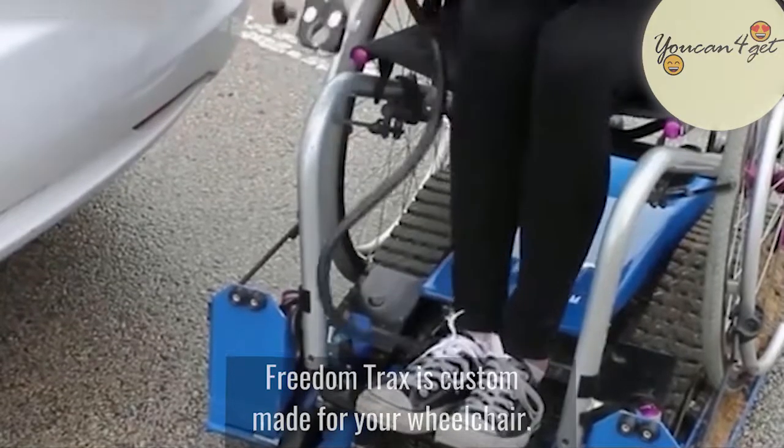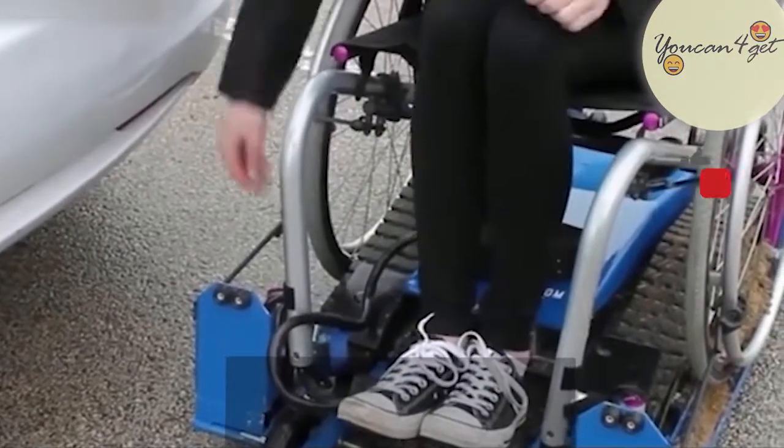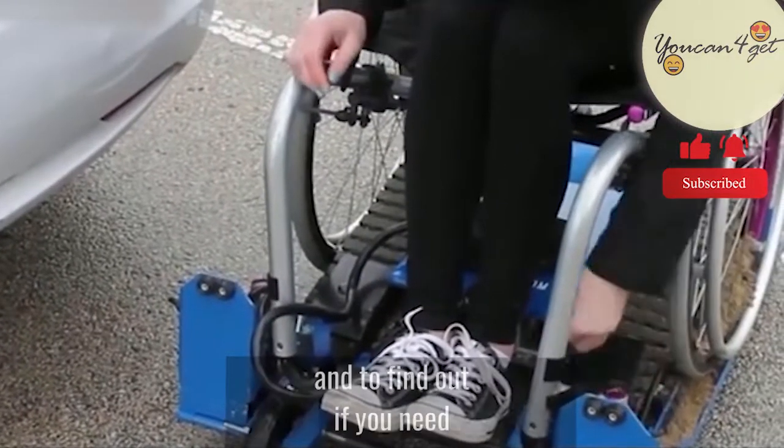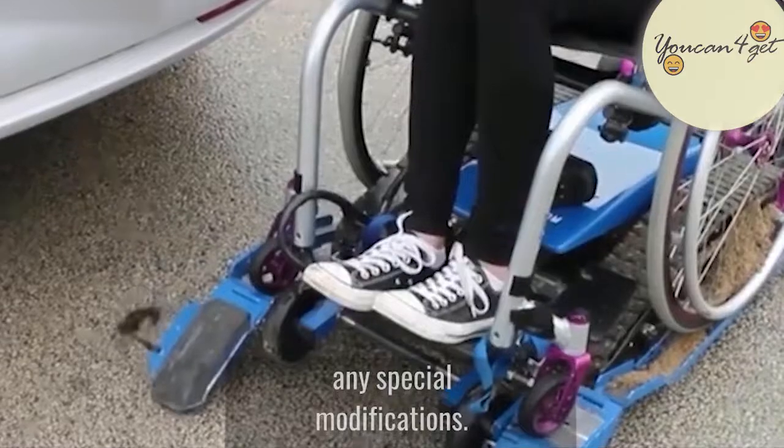Freedom Tracks is custom-made for your wheelchair. Once you purchase it, someone gets in touch to get general measurements and to find out if you need any special modifications.